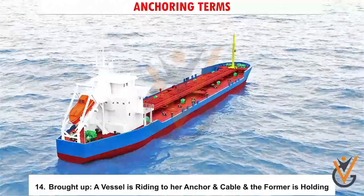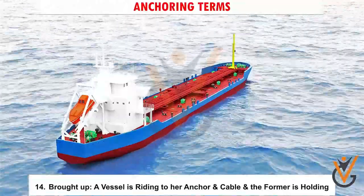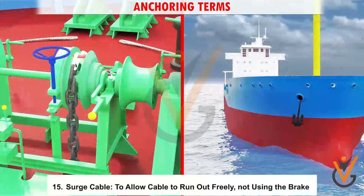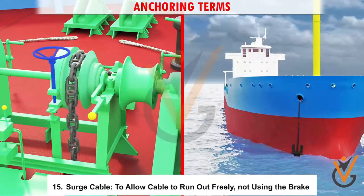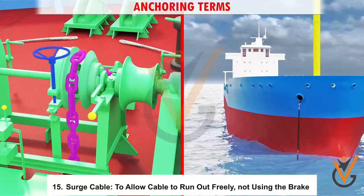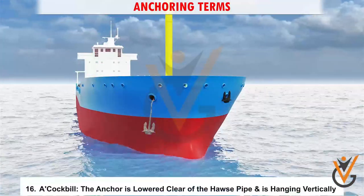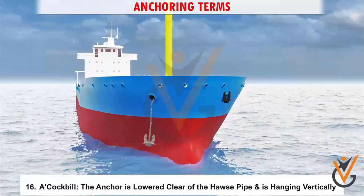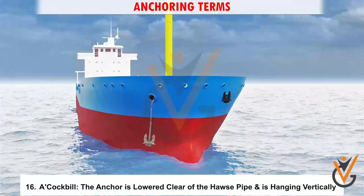14. Brought up: a vessel is riding to her anchor and cable and the former is holding. 15. Surge cable: to allow cable to run out freely, not using the brake. 16. Cockbill: the anchor is lowered clear of the hawse pipe and is hanging vertically.